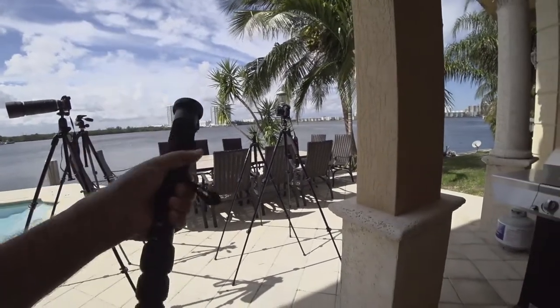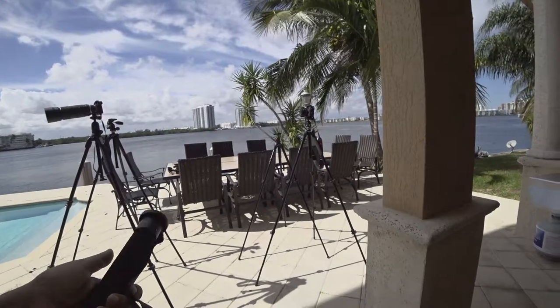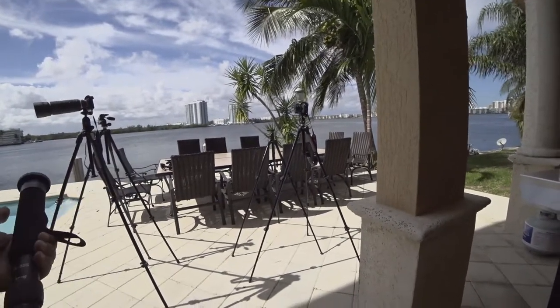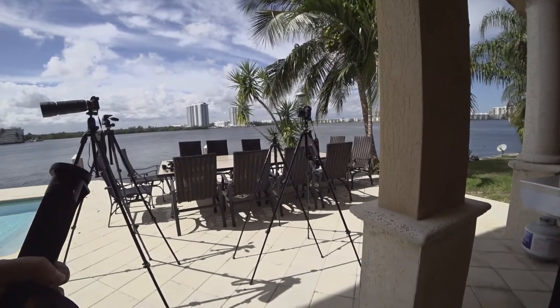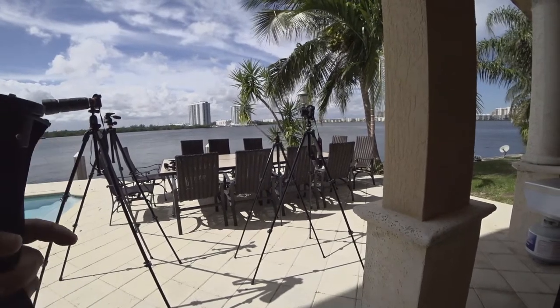The Manfrotto monopod I'm using with this camera is a lot more money — around $50. It's lighter but not as sturdy. The bigger Manfrotto monopods are a lot heavier and cost double, minimum $50 to $100. Okay, I'm done today for the Manfrotto overview — thank you very much.